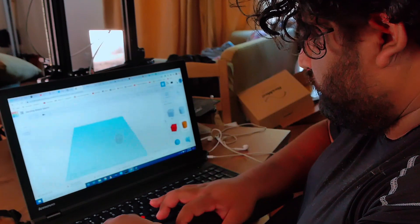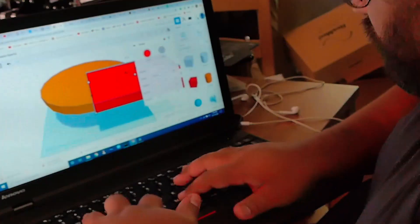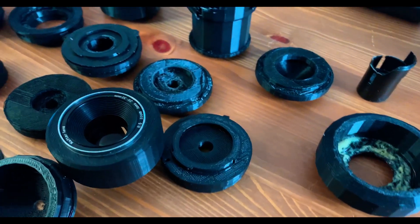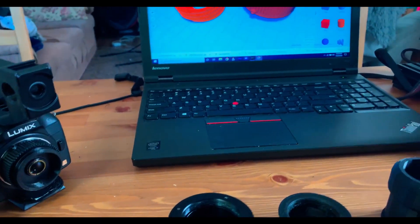After tons and tons of wasted filament and prototypes, I finally figured out how to make the lens work and I had my final product.